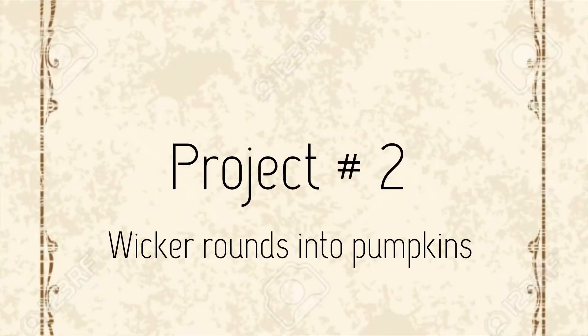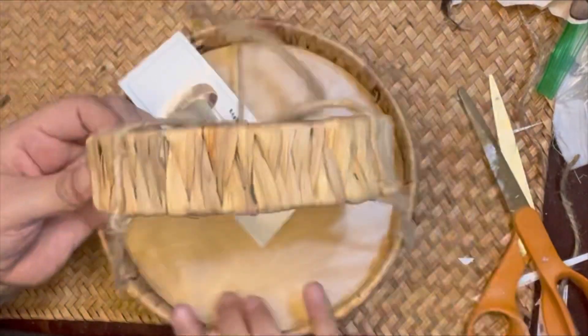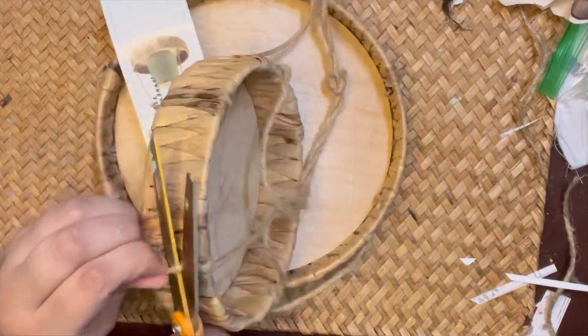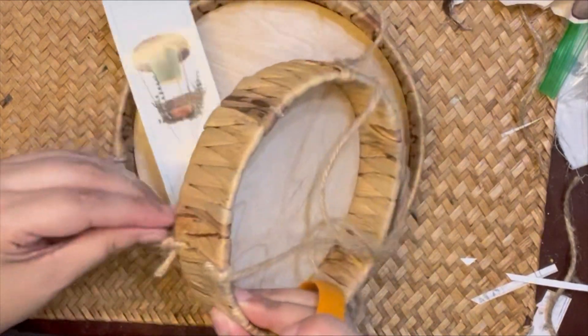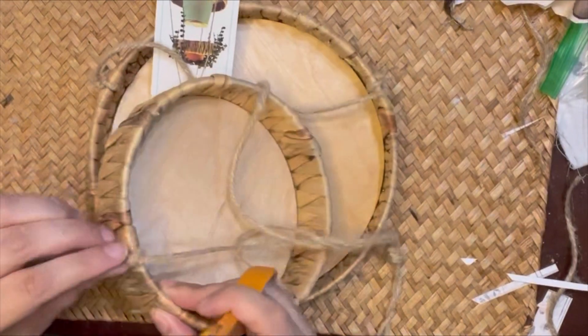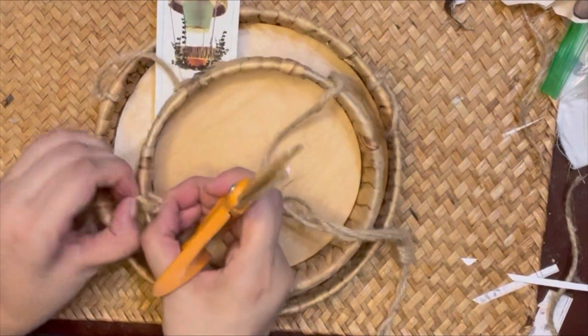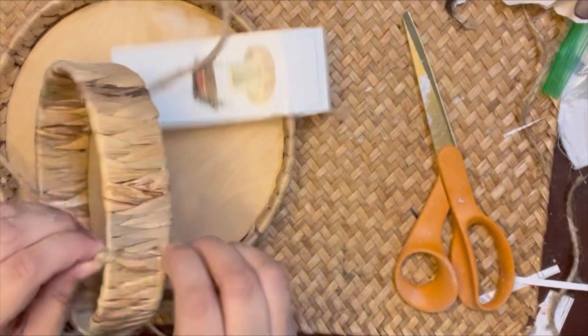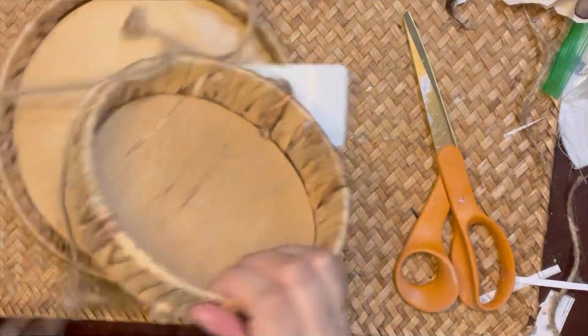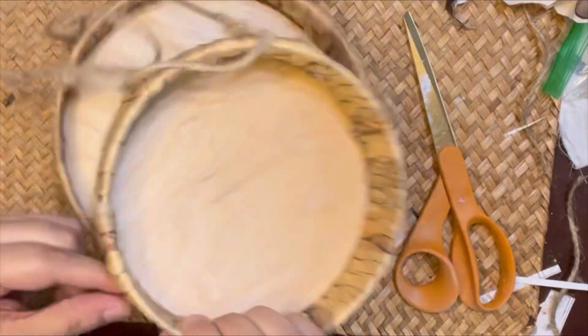For project number two, I'm going to take some wicker rounds I got from Target — they were in the dollar spot, so probably one to five dollars, more in the five dollar range. These are plant hangers and I've had them in my stash for a while. I see pumpkins here, so I'm going to come in and take out all the strings.